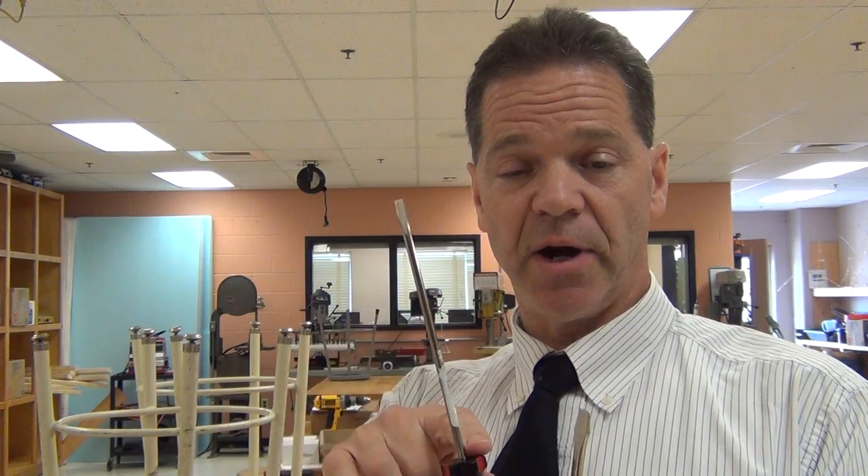The sizing on slotted screwdrivers is more of a basic measurement. This one is approximately a quarter inch wide across the tip and about six inches long for the blade. This other one is a four-inch long blade and about three-eighths of an inch wide measured from one side to the other of the tip. So those are the Phillips screwdriver and the straight slotted screwdriver.